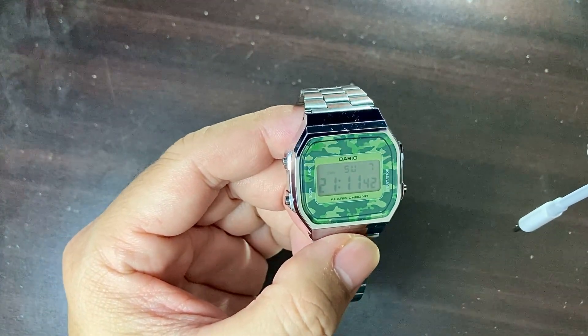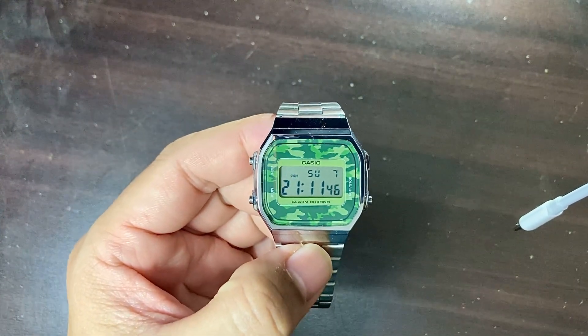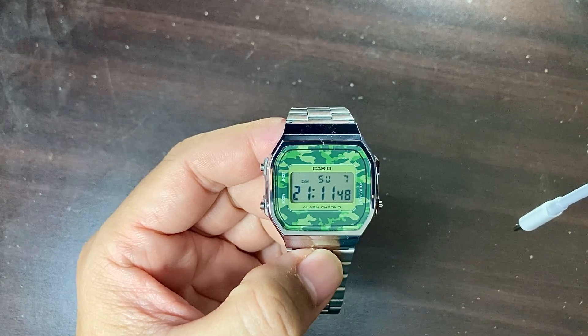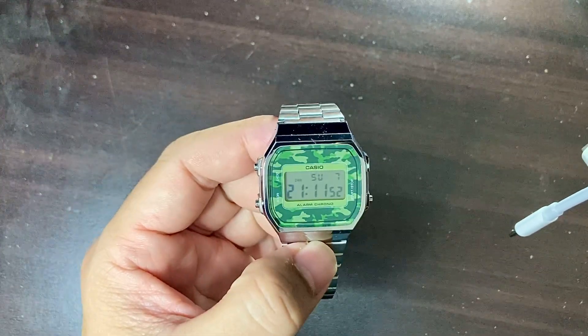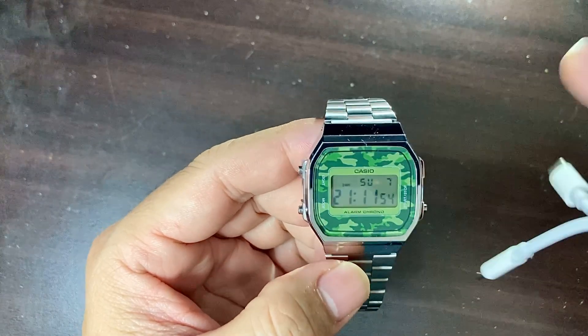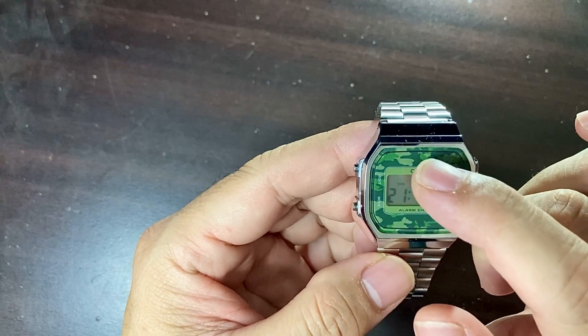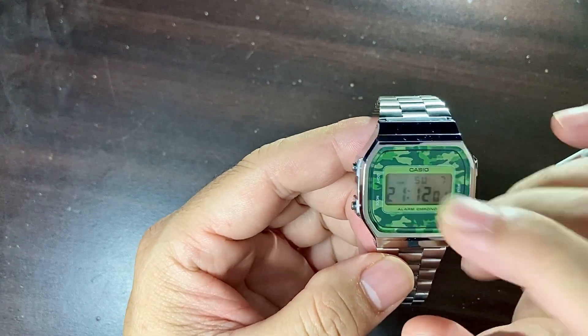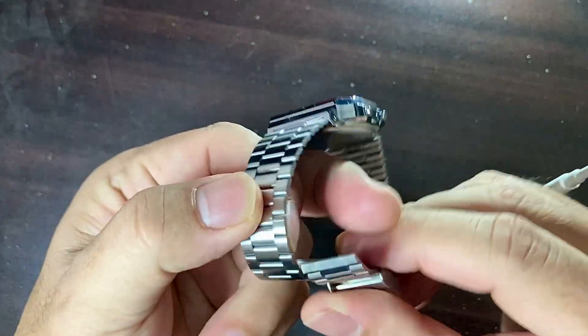So this is, as I've said, the A168WEC-3DF. Looking it up online, the model year is 2017, so it's been around for about six years already. The dial window material type is resin glass, and the display type is digital.